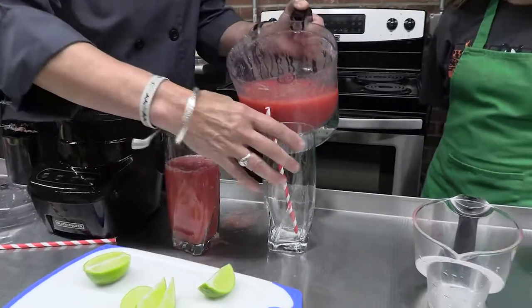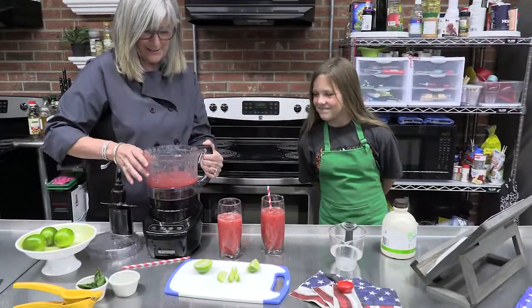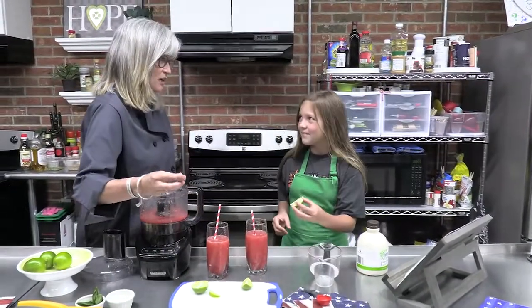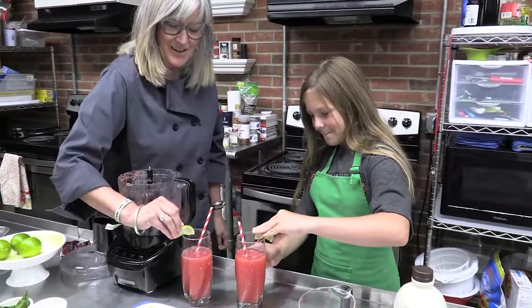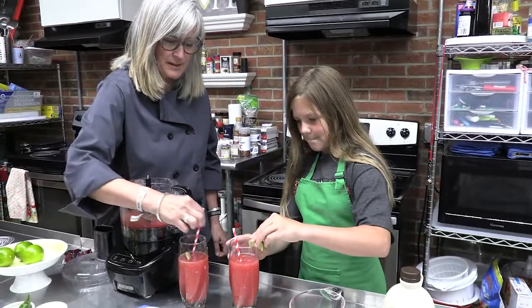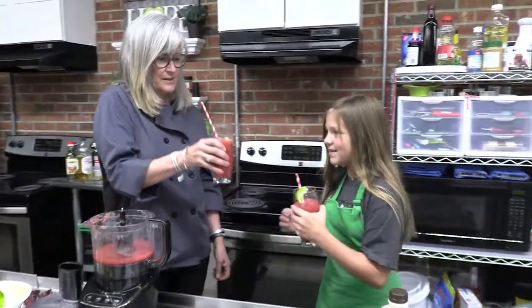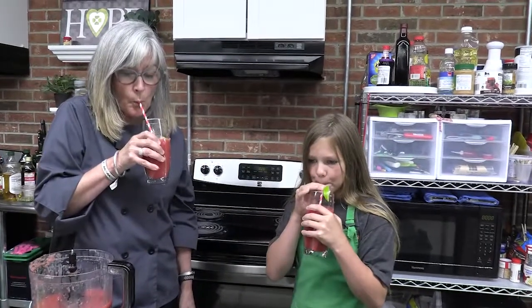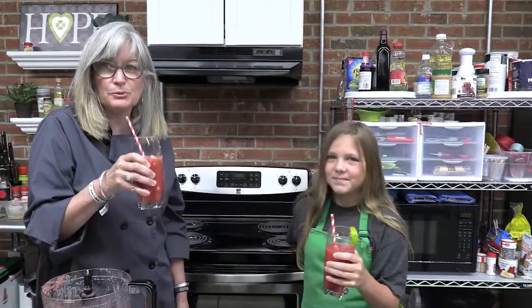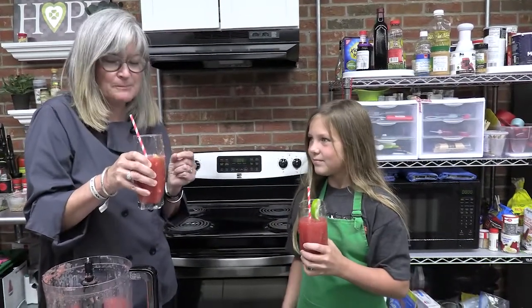Here we go — I'm spilling it! Wow, that looks so refreshing. We're ready to try our watermelon slushie. We like the extra lime, so we're going to put it on the edge of our glass, or you could squeeze it inside either way. Here's to watermelons! Mmm! What do you think? It's good. Oh my goodness, it's really good! Pieces of watermelon in there are like bursting in my mouth, and I can taste a little bit of mint too. Yum!